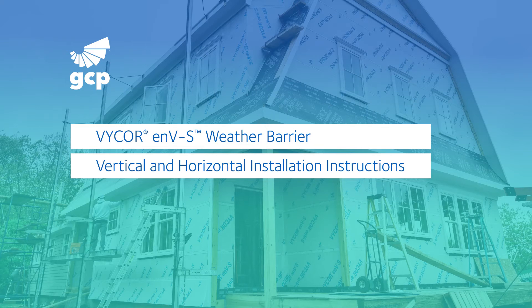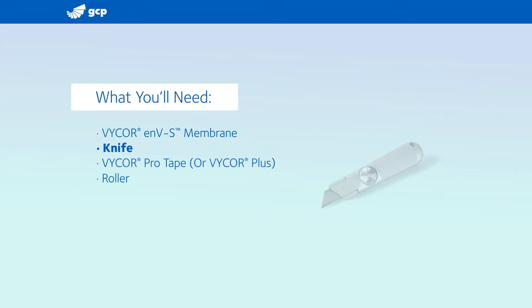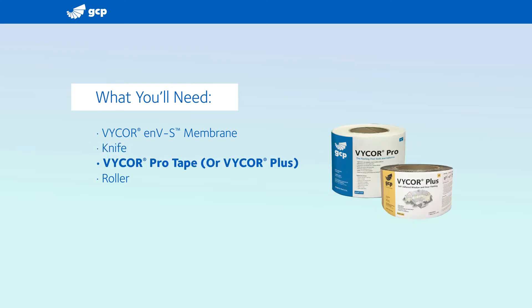In this video, we'll cover installation instructions for Vicor ENVS Fully Adhered Breathable House Wrap. You'll need Vicor ENVS membrane, knife, Vicor tape, and a roller.